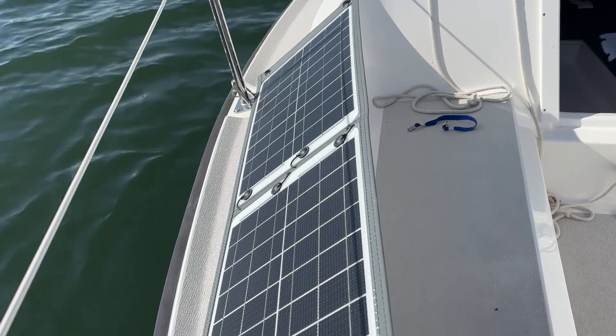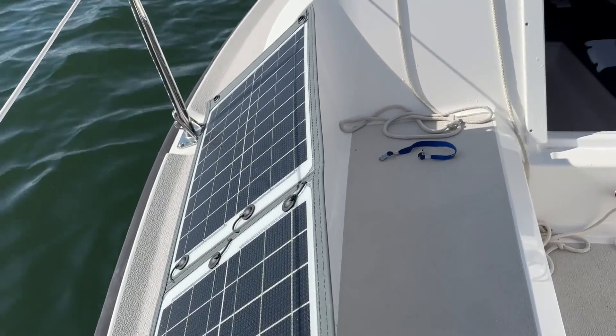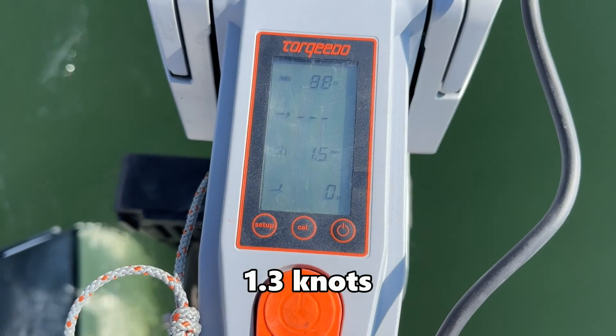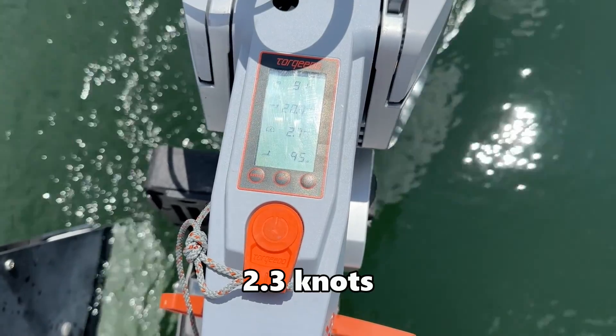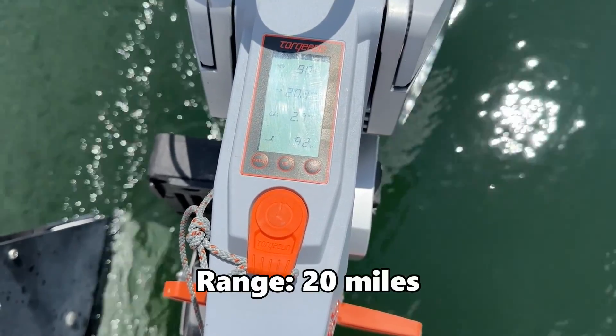Right now I just have the solar panel propped up on the side of the boat. I'm motoring at 1.5 miles per hour with zero watts of consumption. Now I'm going 2.7 miles an hour and consuming 92 watts.